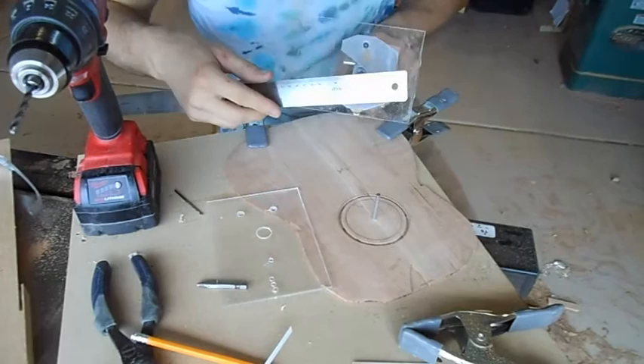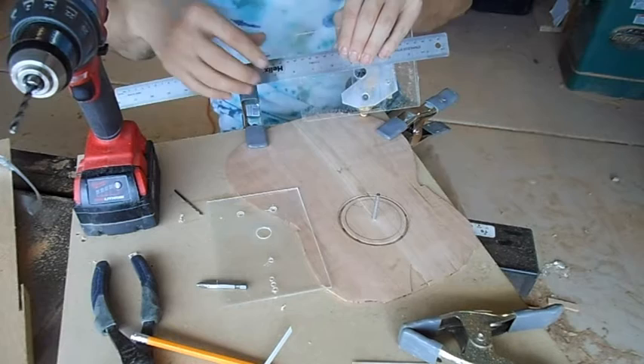So I just go in here, measure from the middle. I'll just use a little drill just to mark it.